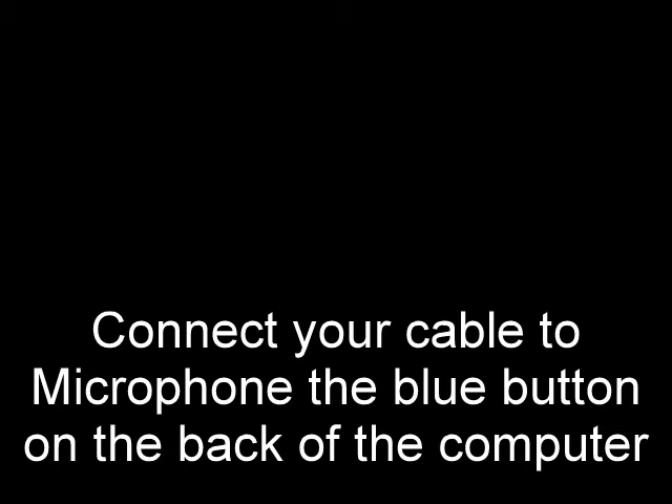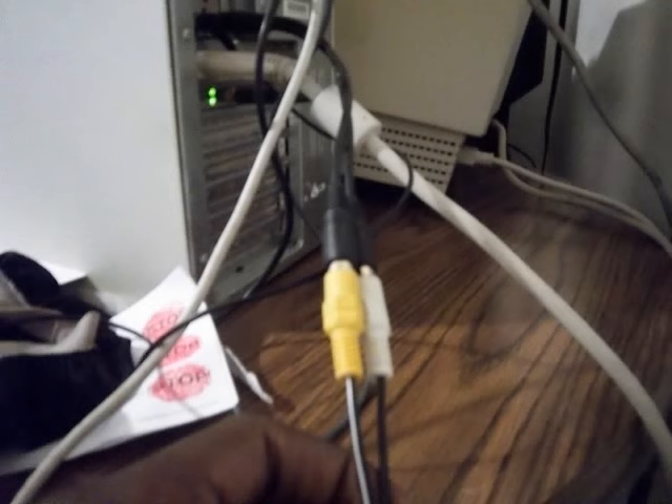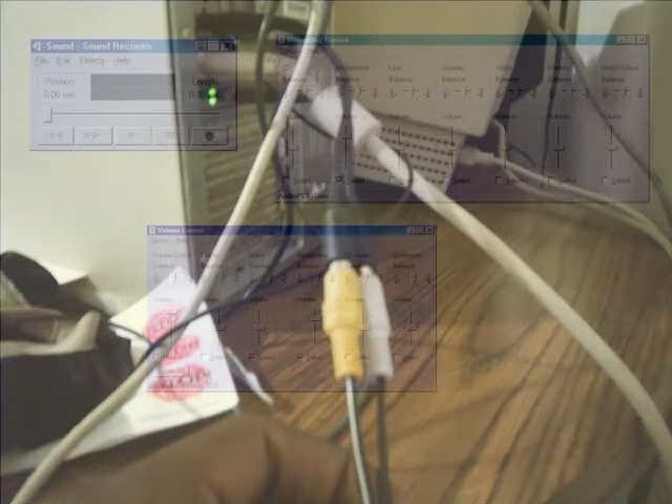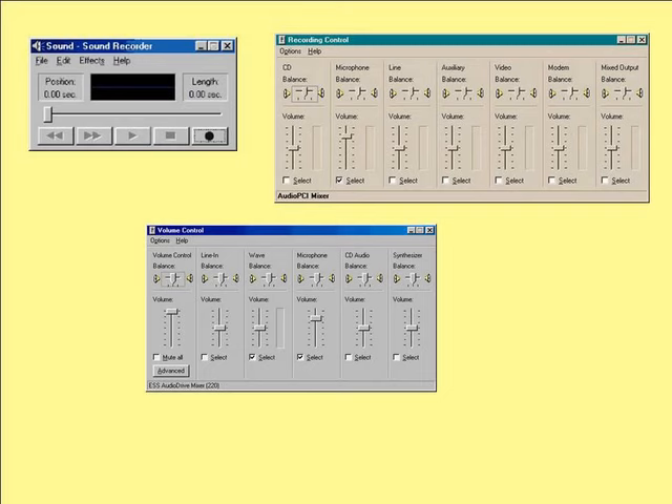Here's the example. The red button is the microphone. The green button is the speakerphone and the blue button is the line in. Connect your cable to microphone. The blue button on the back of the computer is line in. Microphone is important. You'll see the example where you connect it from the radio to the computer. You see how it gets connected.